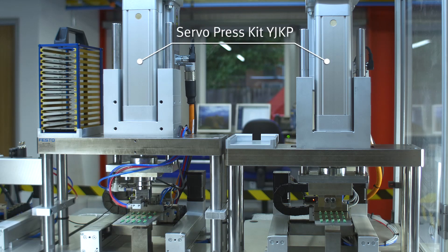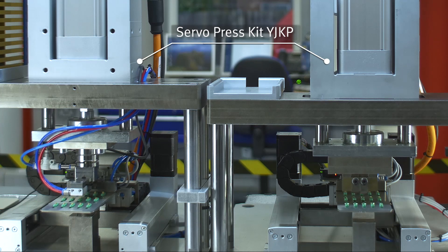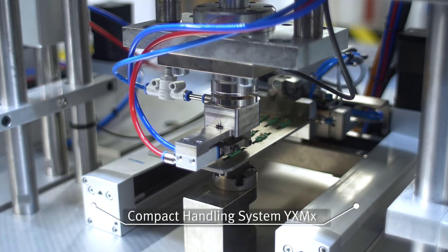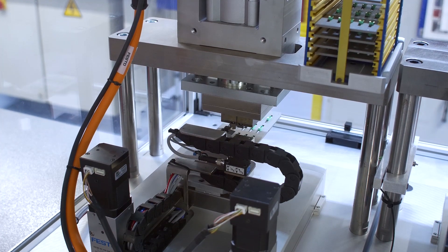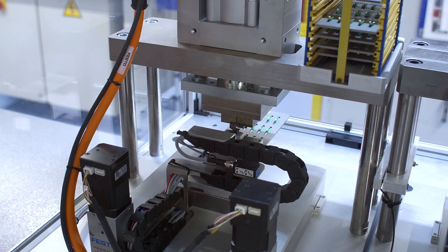The entire GECO production lines are built around the servo press kit YJ-KP and the compact handling system YX-MX from Festo. The handling system takes care of the X-Y movements of the workpiece carriers and the plastic housings assembled in the system stations.